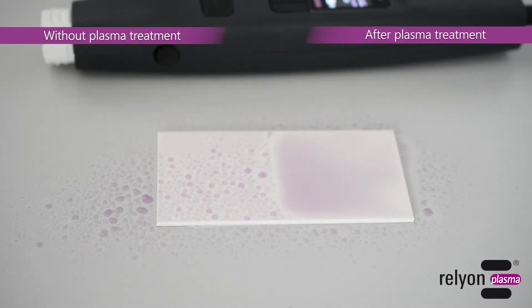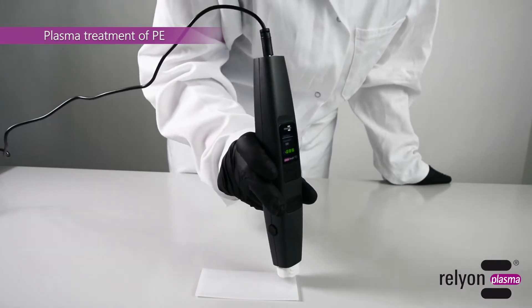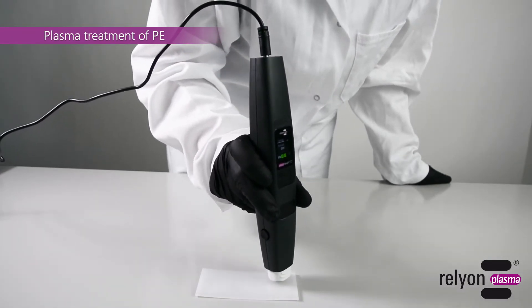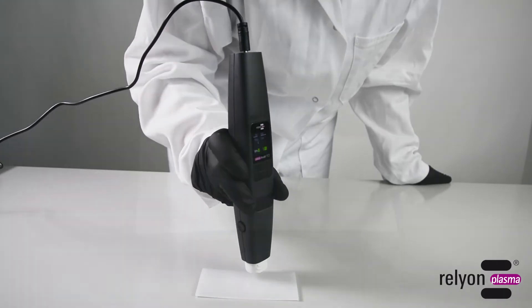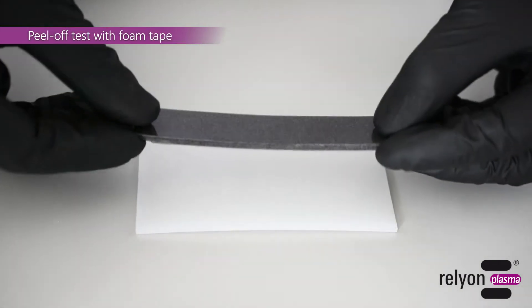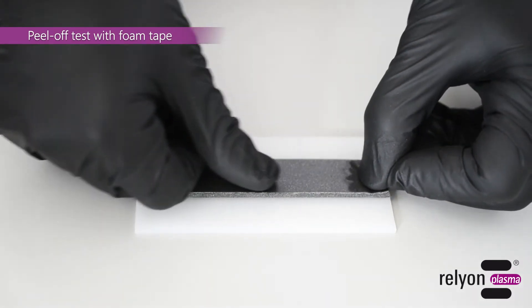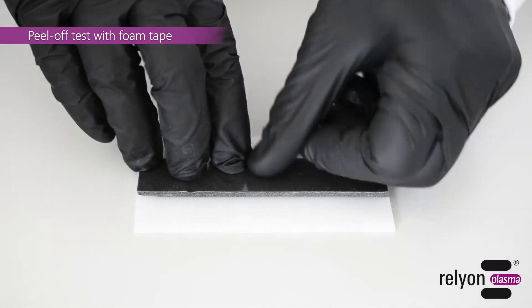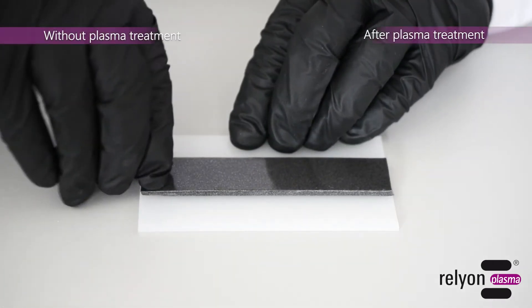Another test is carried out on polyethylene. In addition to the wettability and surface energy, the adhesive strength is tested with the help of a foam adhesive tape. Again, the result is obvious. On the untreated side of the sample, a so-called adhesive break occurs, where the interface shows the weakest bond.